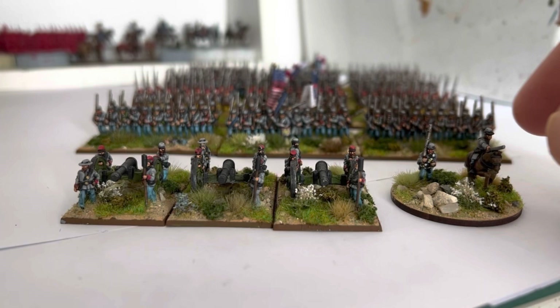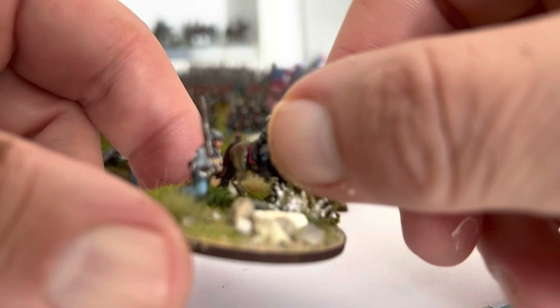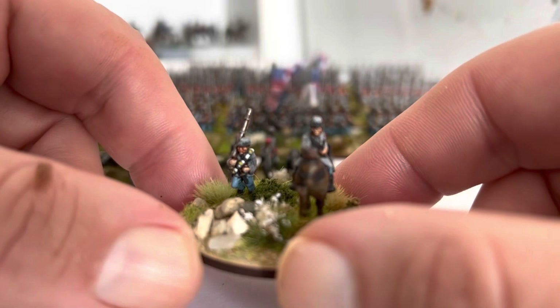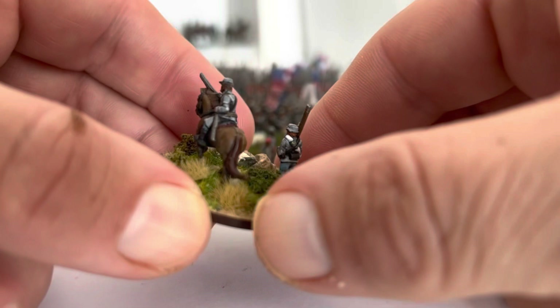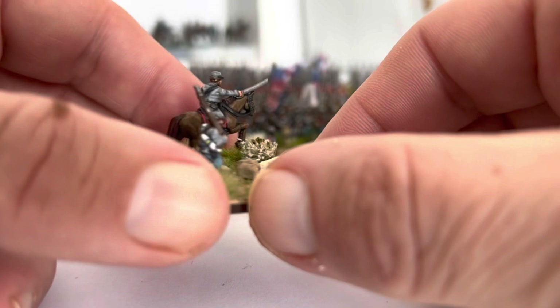G'day folks and welcome to another update on these little epic ACW figures. What we have in front of us now is another Confederate Brigade, and I've done these as early war this time. I've given them all kepis as well - I just chopped off all the hats with PVA glue on the finger and they've all got kepis now.